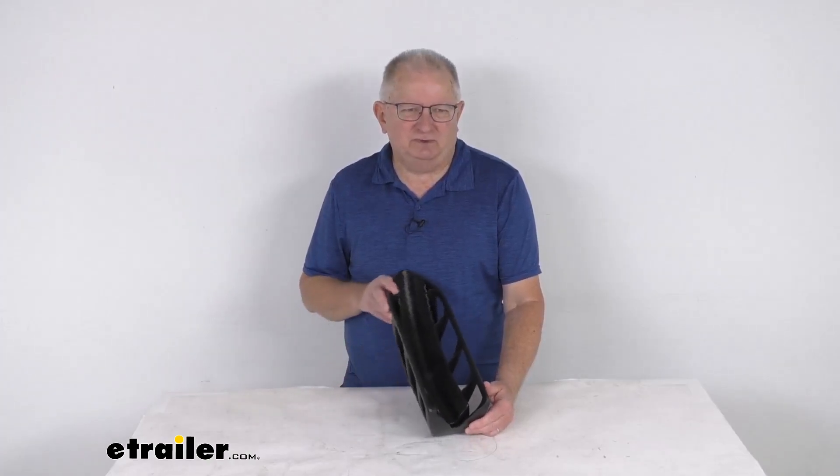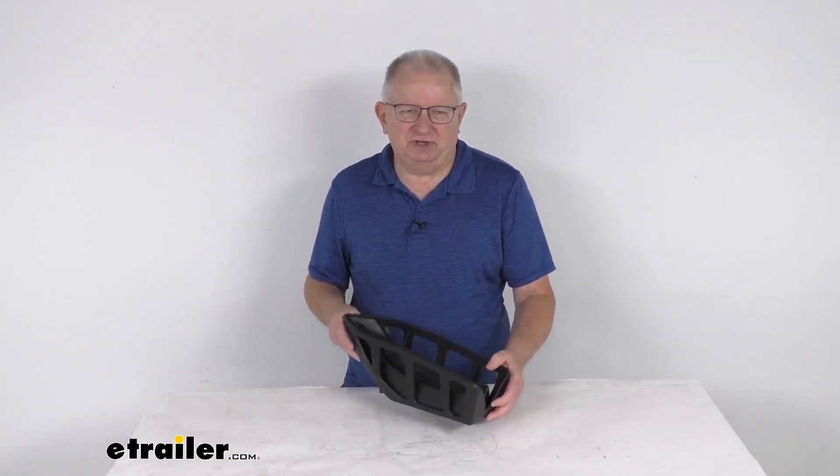But that should do it for the review on this replacement front wheel holder for the Thule T2 Pro platform bike racks.